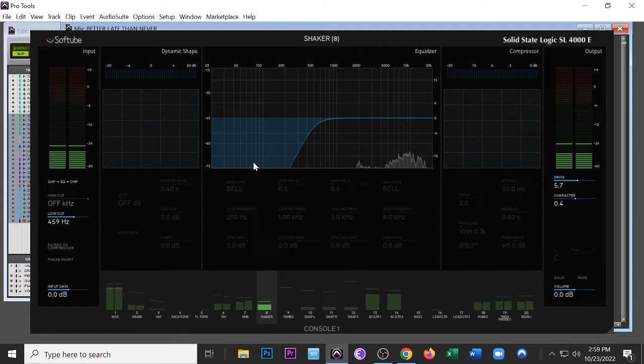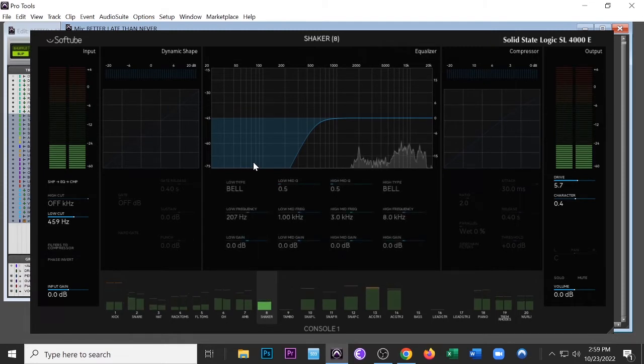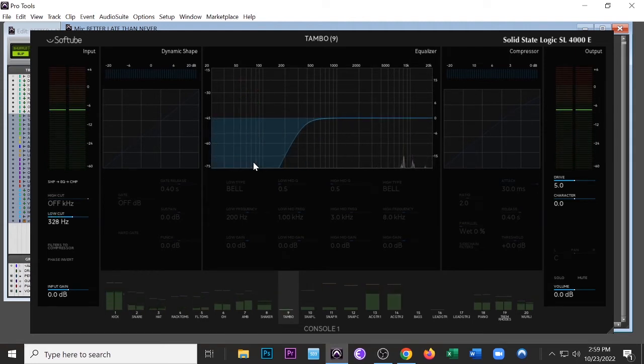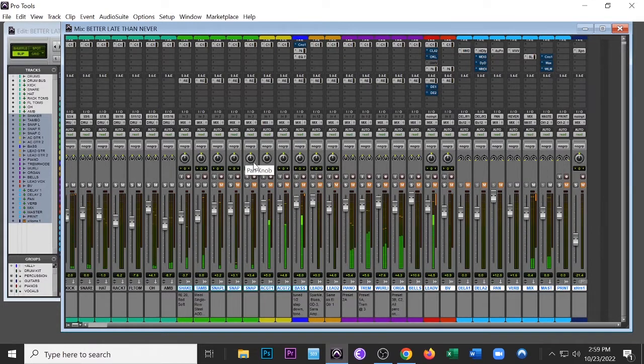Music is so mathematical sometimes. Now I'm going to do a high-frequency shelf — almost 1 dB at 8k — just a shelf to give more air to the shaker. Now it's not annoying me, it sounds good. Now here's the tambourine — look how much of the information is in the high-frequency spectrum, it's all there. I'm rolling off at 500 Hz. Tambourine is a good baseline for your high frequencies in the track.